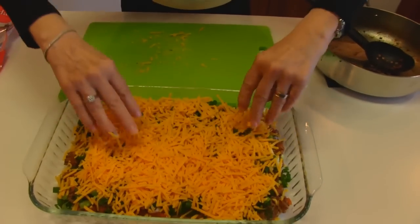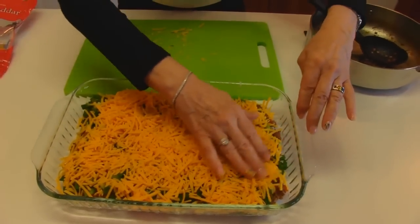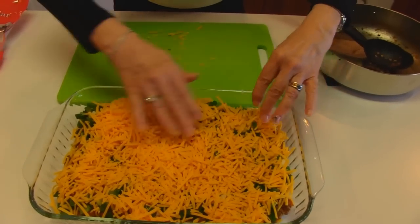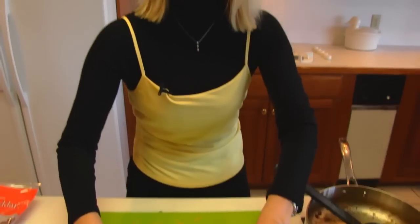And that's about it. This goes into a 350 degree oven and it will bake for 10 to 15 minutes. And then I will show you how we finish up the dish.